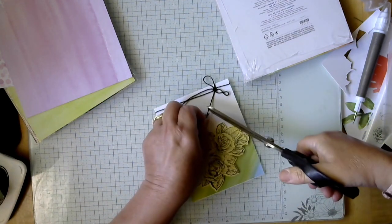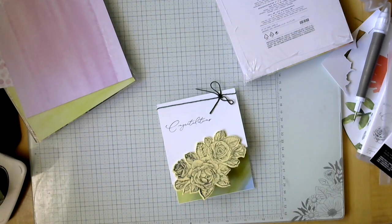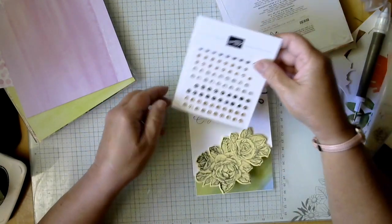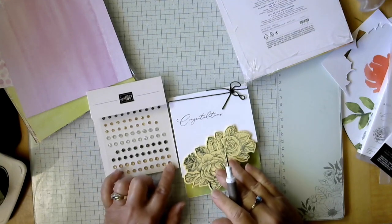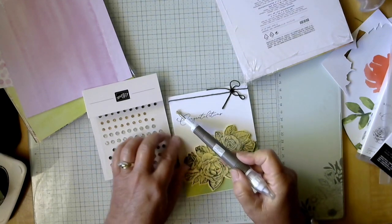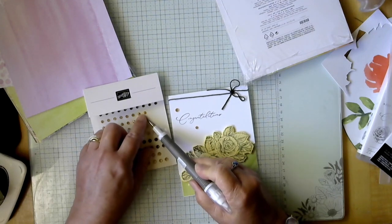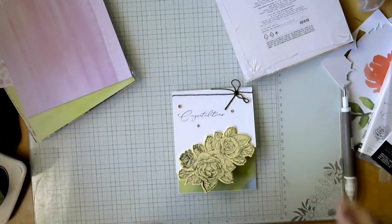Let's cut our strings just a little bit shorter so they aren't over the greeting. Now we need to add some gems. I have some sparkly gems here — I think I'm going to use these bronzy-colored ones. The black ones probably would have looked good too, but let's just do one big one and two little ones.